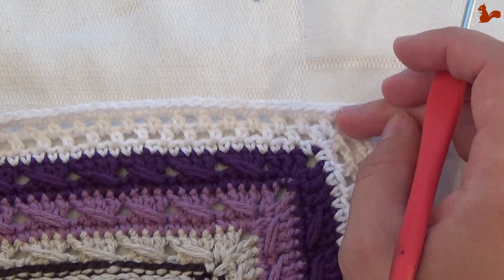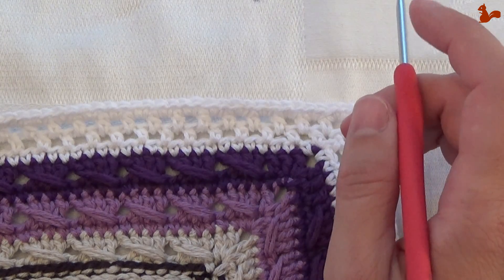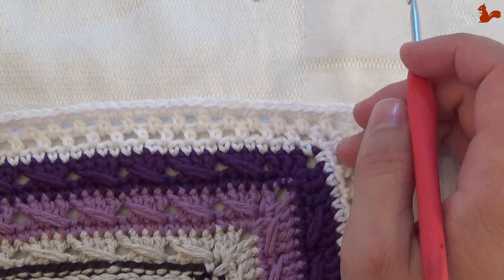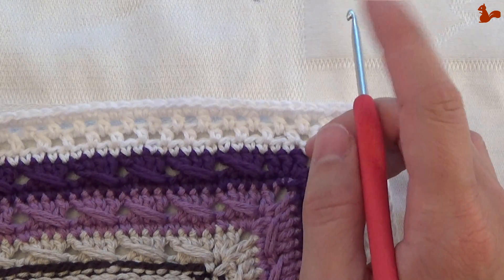So count your stitches. I am going to show you round 37, but do note it's not for everyone — only if you have a multiple of 6 minus 1. If you have a multiple of 6 plus 1, you're going to skip round 37.